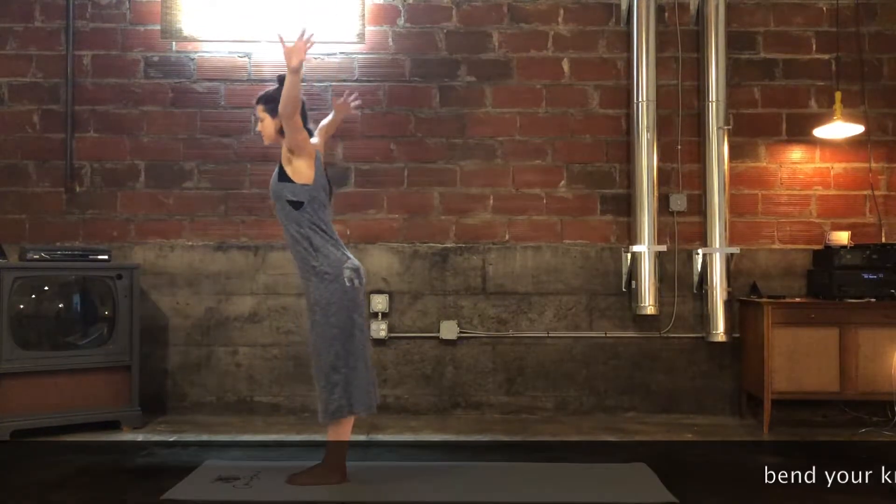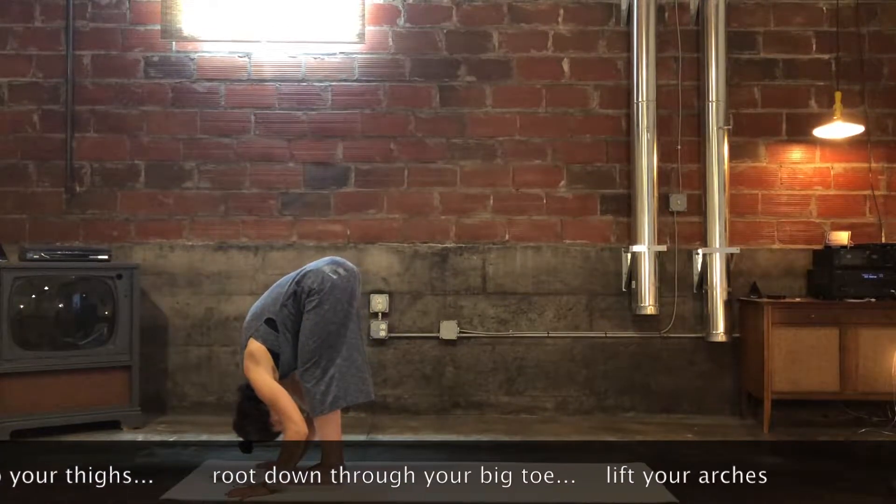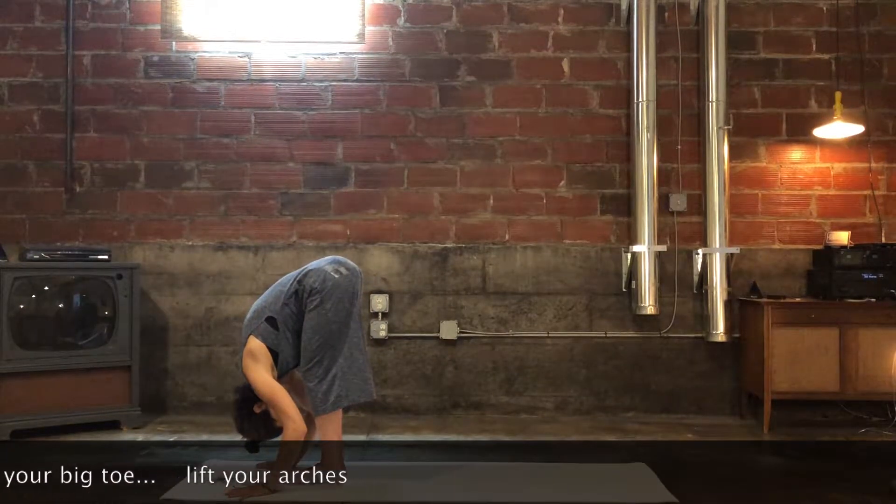Bend your knees deeply so that your belly makes contact with your thighs. Root down through the base knuckle of your big toe and lift your inner arches.